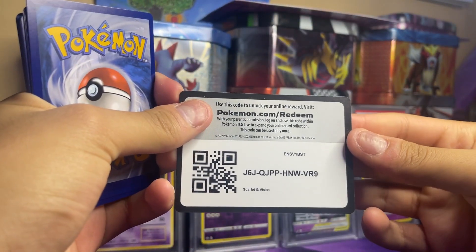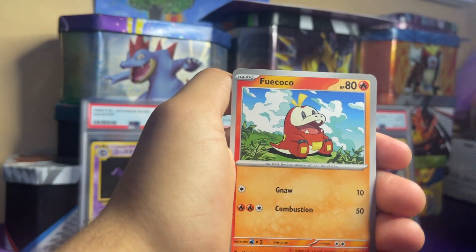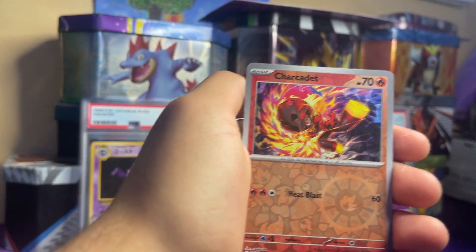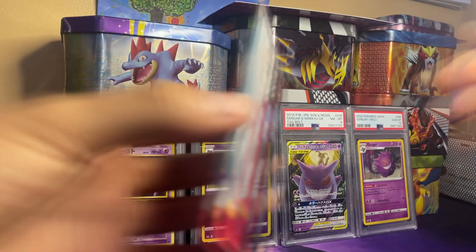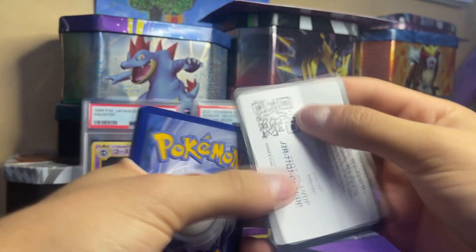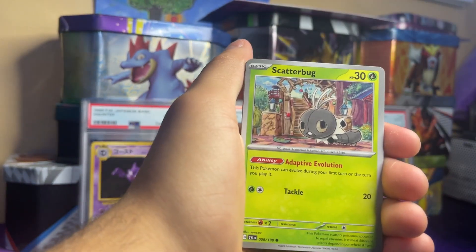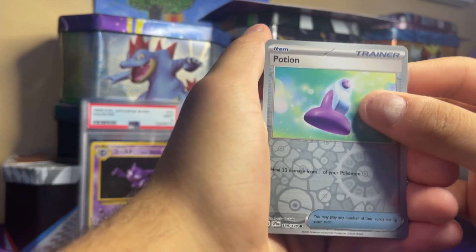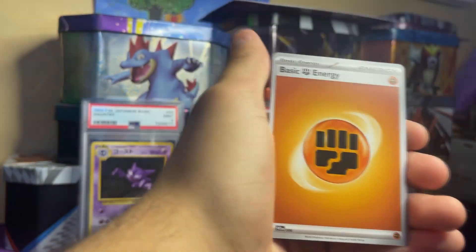Two more packs. Pack 12 — last pack of the video: Pineco, Flittle, Fuecoco, Drowzee, Floatzel, Miriam — we need the full art Miriam — Rock Chestplate, Sharkpedo, Youngster, Armarouge holo, Rubber Room. Final pack: Riolu, Gogoat, Scatterbug, Shuppet, Heracross, Krookodile, Flamigo, Potion, Lechonk — and the final rare is a Klefki with Fighting Energy.